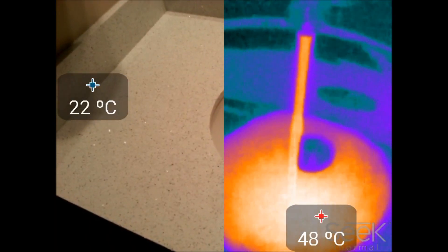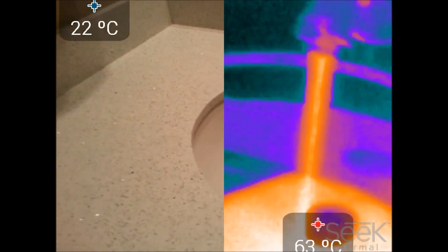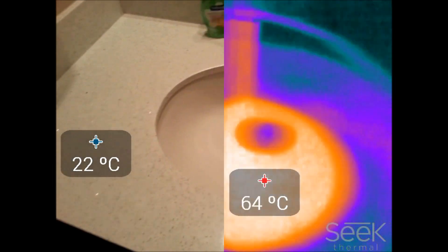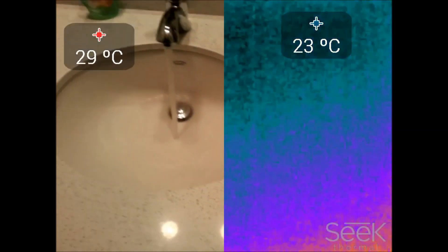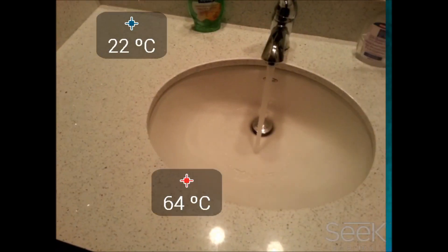They also give you the option to do a side-by-side view. You can see that the Seek uses its own camera, so for the side-by-side view it's using the phone's camera contrasted with Seek's camera. That's why the Seek camera is zoomed in — and there's the contrast aspect for you.